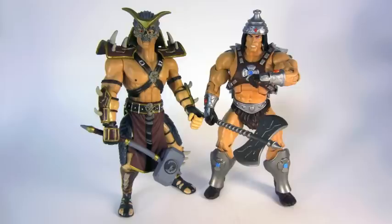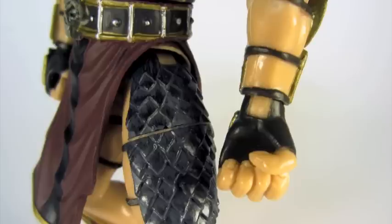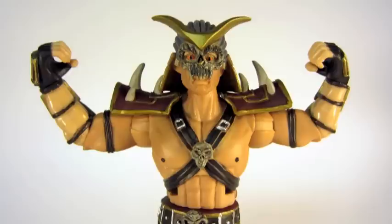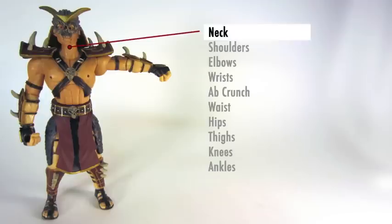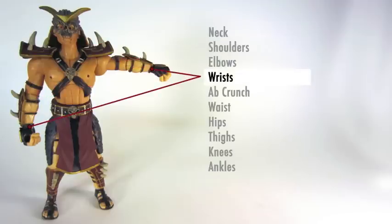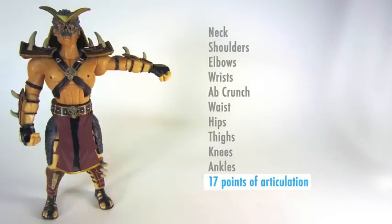It's the same basic size as a Masters of the Universe Classics figure, give or take a little bit. There's a lot of paint, a lot of detail — the red fiery eyes, the golden crest — but there's also other things like a swivel joint in the thigh that'll give it a lot of extra movement, plus he has ball-jointed wrists. Not content to merely mimic some of their competitors, they up the ante a bit by adding ball-jointed knees, ball-jointed ankles, and ball-jointed wrists.